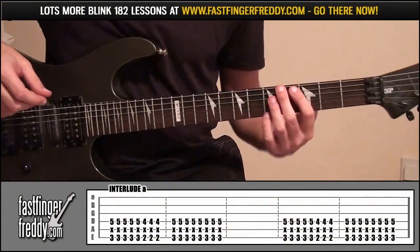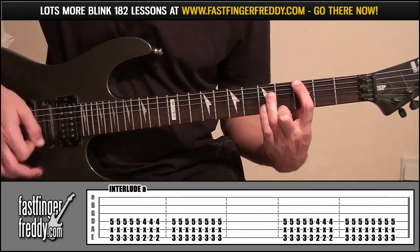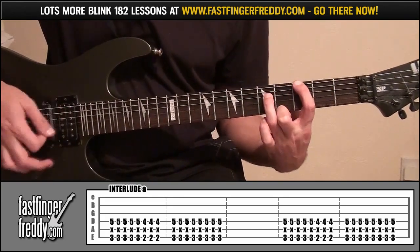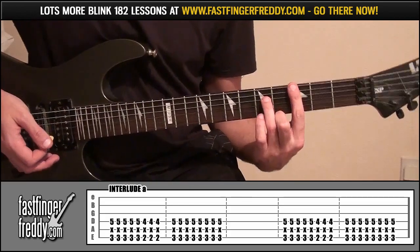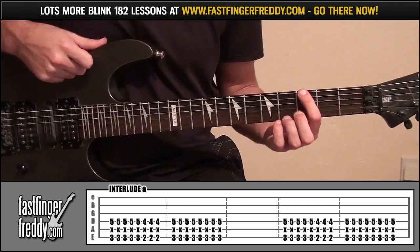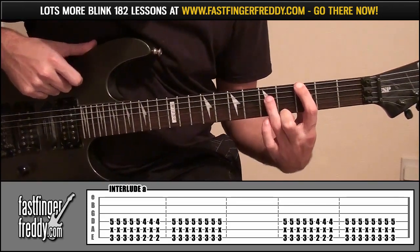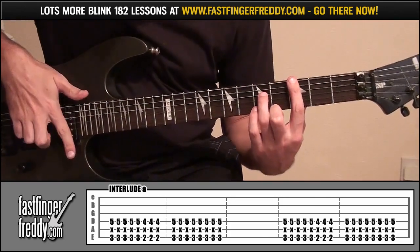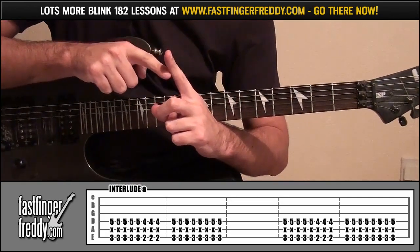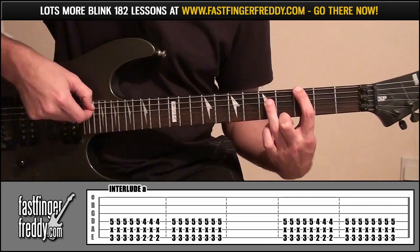Interlude A — we're going to be using some octaves. It's going to be your index finger on fret 3, string 6, and your ring finger on fret 5, string 4. You'll have to lay your index finger down slightly so the bottom part rests on string 5, muting that string.